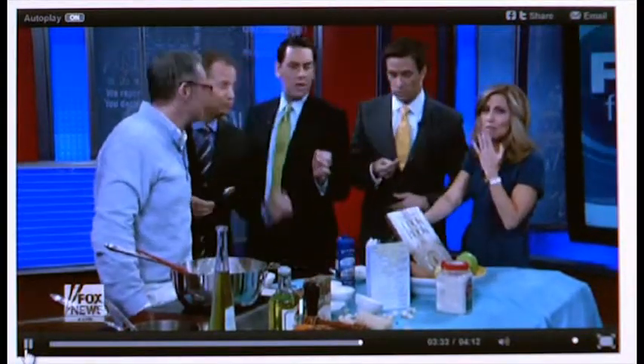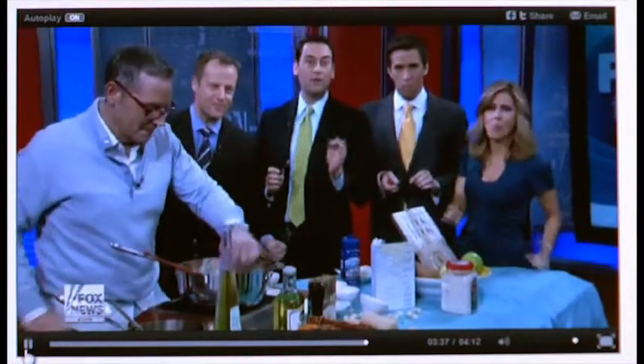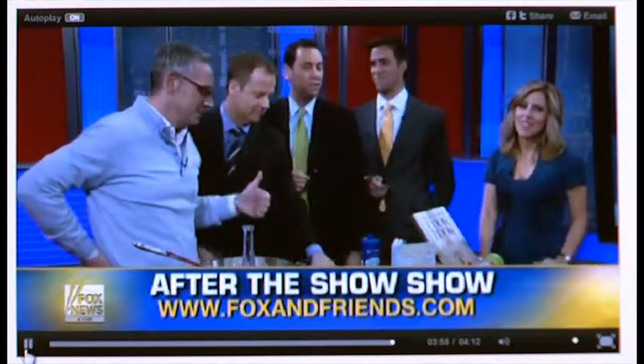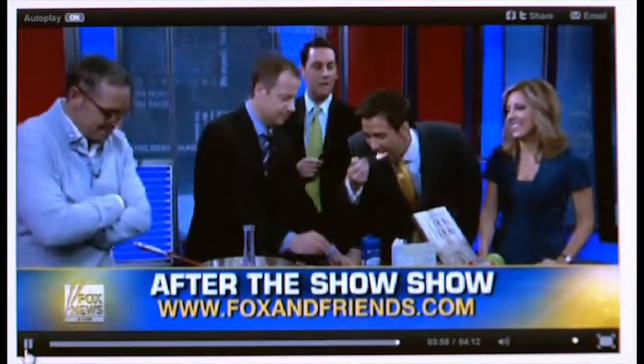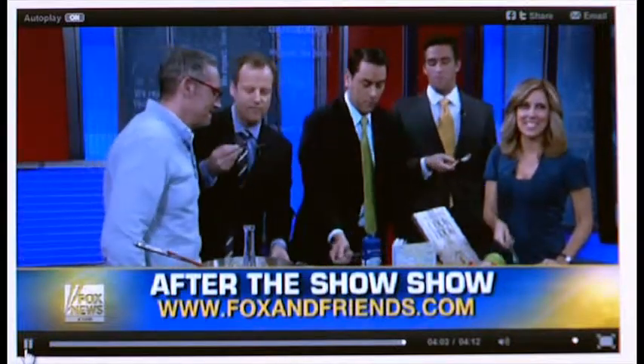We also want to leave you with one more unretouched photo — this one's great. It comes from Jana Hagen; this is her son, he's almost 23 years old now. She says no to retouching, and I agree. Good for her. Join us for the after-the-show show. Have a great Thanksgiving, everyone — foxandfriends.com. This risotto is so good — great for Thanksgiving. See you next weekend!